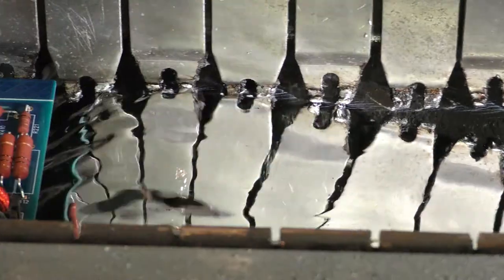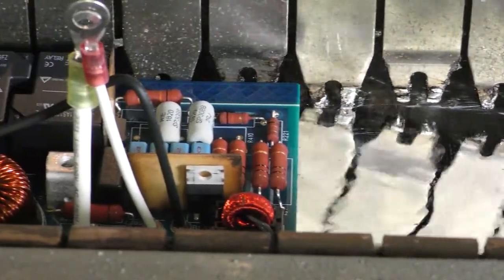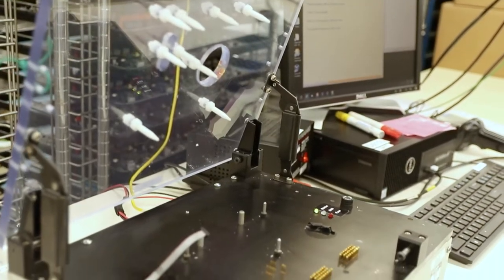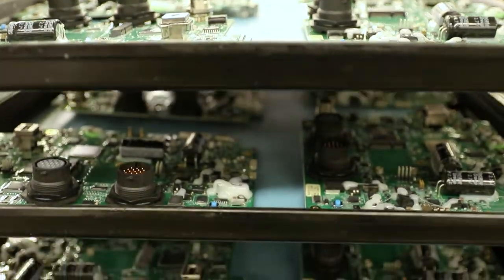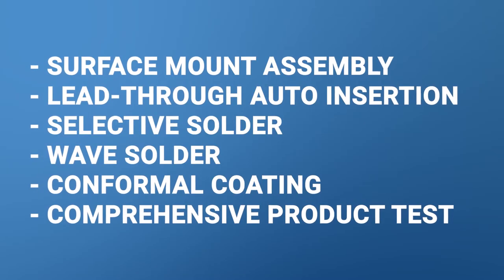In partnering with our EMS operation, we have the ability to take those PCBAs and turn them into something. We have projects where we are using PCBs and PCAs assembled in our EMS facility, and they're brought to our manufacturing or kitting assemblies facility. We are able to use those with other commodities purchased through our supply chain to create field-ready install kits for our customers or out-of-the-box ready-to-go products.